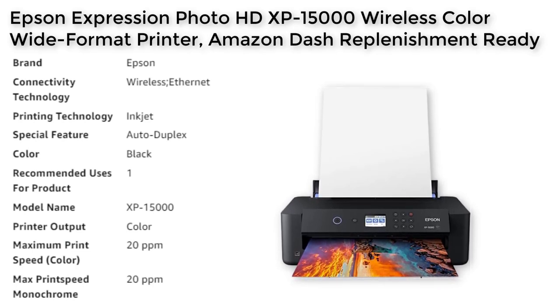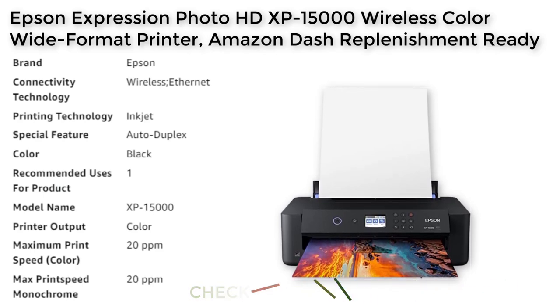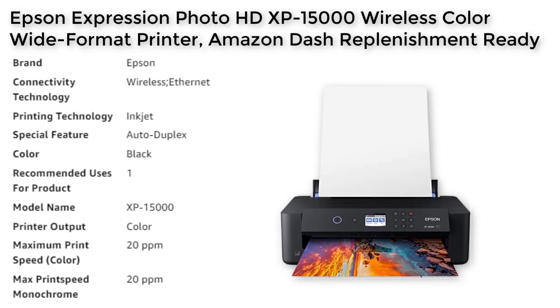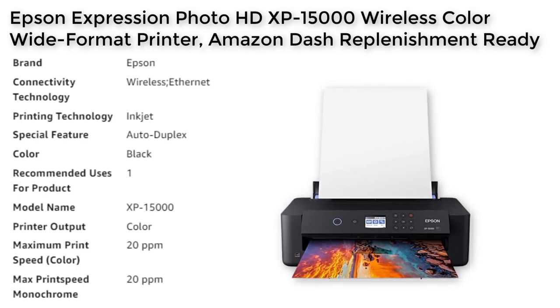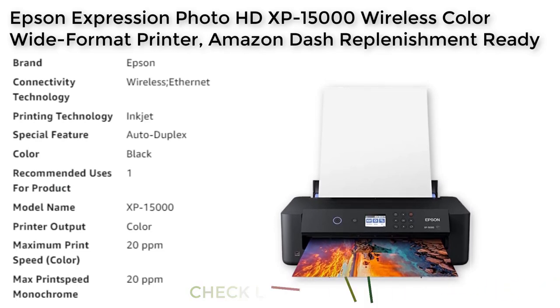With the dash replenishment feature, the printer can keep track of your ink usage and alert you when you're running low, so you never run out of ink again. The XP15000 is a compact wide-format A3 Plus printer that is 30% smaller than its predecessor, making it easy to fit on your desktop. The box includes the XP15000 printer, CD-ROM for product setup, power cord, Claria Photo HD ink cartridges, and a cleaning sheet. Please note that the Epson printing system is designed to be used exclusively with Epson genuine cartridges, as the use of non-genuine ink could cause damage not covered under the printer's limited warranty.